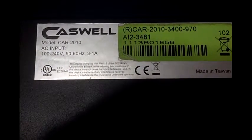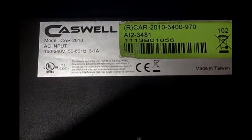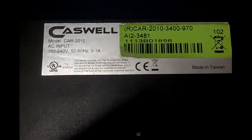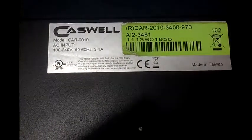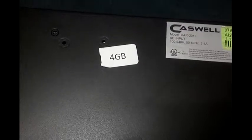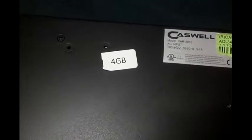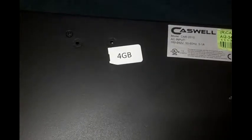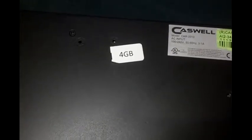I believe it has an Intel Celeron 440, which is an LGA 775 processor. It has 4GB of memory, and the hard drive inside was a 250GB 2.5-inch SATA hard drive.